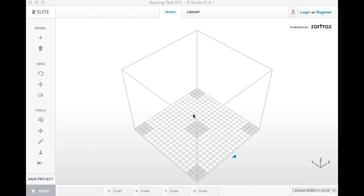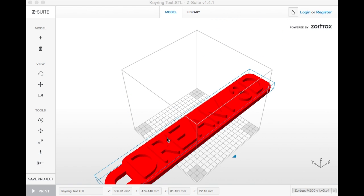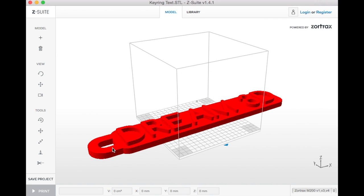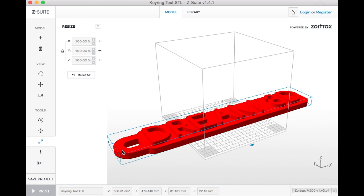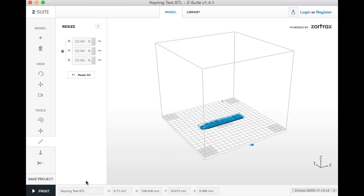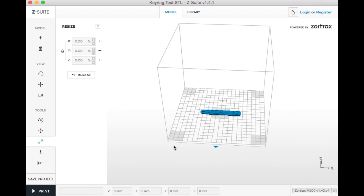I'm just going to drop the STL file into Z-Suite. It's just a Dream3D keyring that we designed quickly, but it has some text on the top so we're going to make the text really stand out in a different color. I'm just going to resize the keyring so it fits on the build plate and make it a bit smaller so it doesn't take too long — also I don't think you really want a giant keyring.